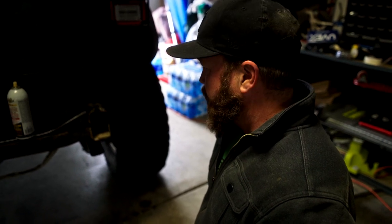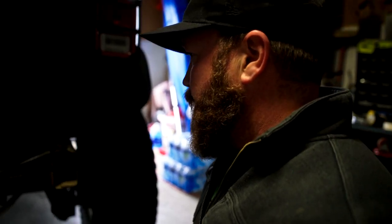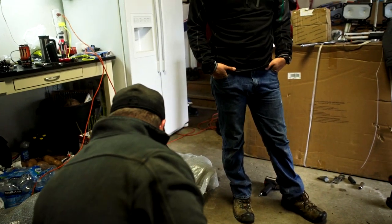We got all of the original bumper stuff off now. This is when you're like, I wish I would have bought a Toyota, right? Yeah. I've said that a few times.